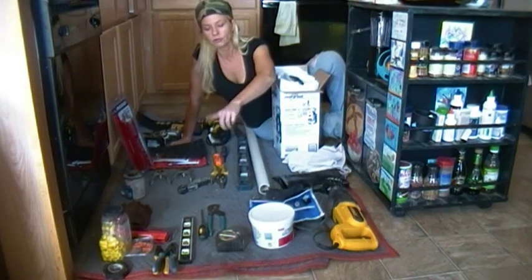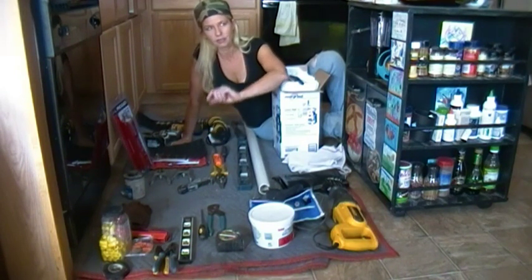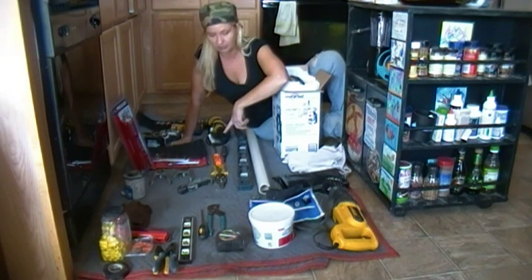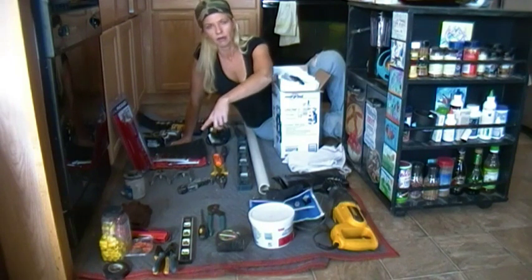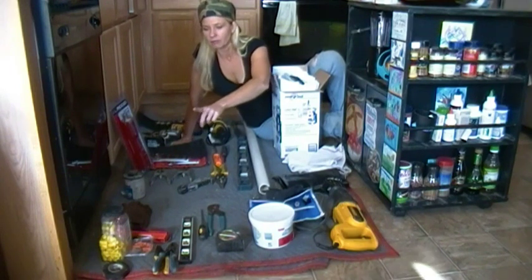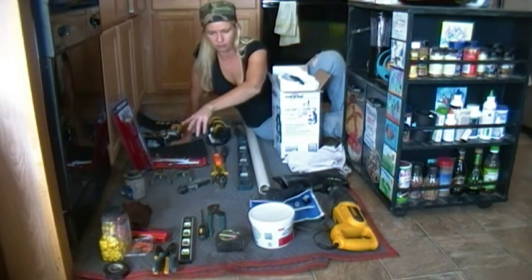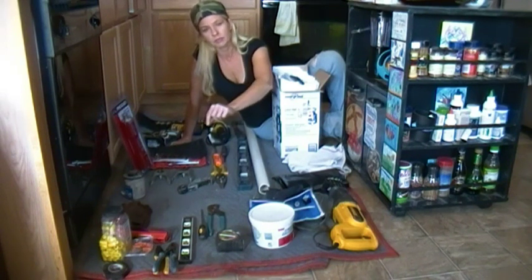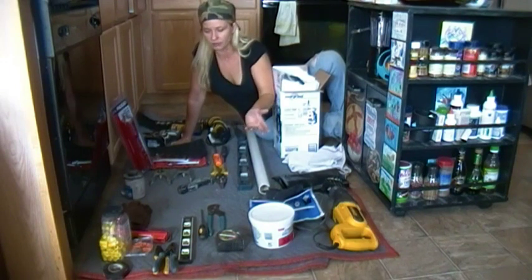Plumber's putty, tape measure, channel locks, a screwdriver — I have a flathead because usually the disposer throats use straight screws, but it may be a Phillips, in which case I have an extra Phillips over here. A short level, which we'll need for measuring our drain. We also have a selection of electrical items: different size wire nuts, electrical tape, lineman's pliers and strippers, and an electrical tester so that we can hook up the electric.